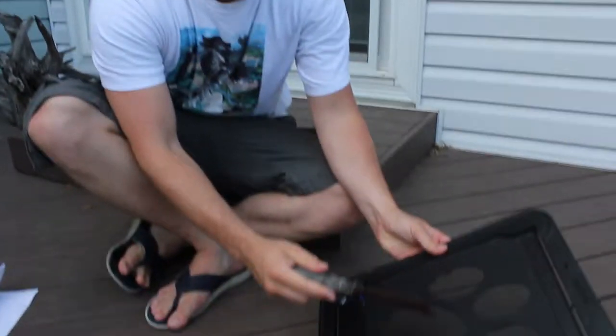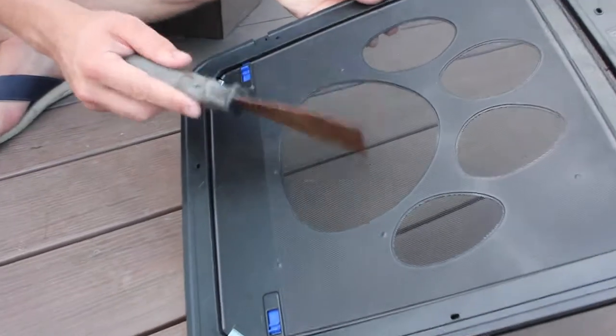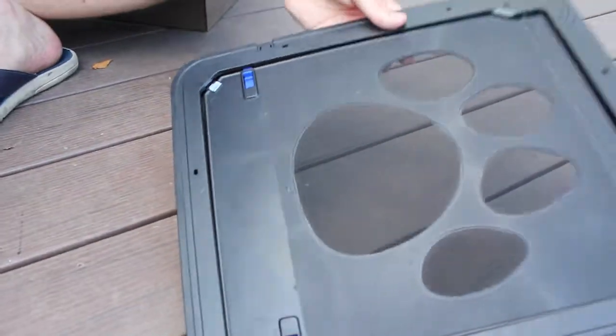Very durable. As you can see, we got a pretty sharp tool right here — scratch proof. As you can hear, I'm actually pushing down pretty hard and it's still doing nothing. So you don't ever have to worry about your dogs trying to rip a hole through there or anything like that.